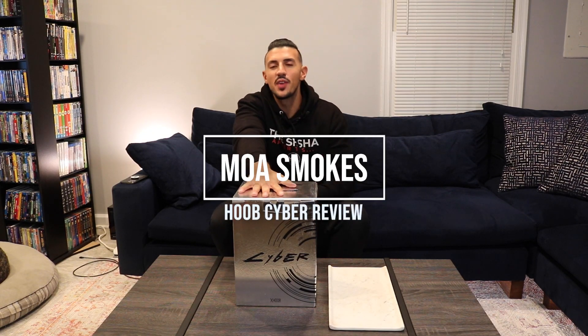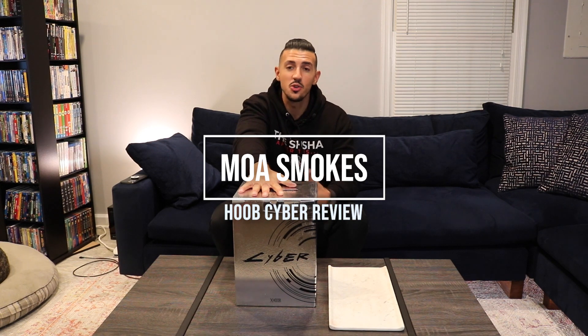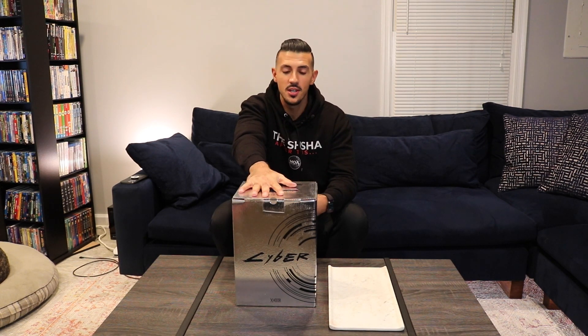Hey, this is Moe of Smokes, and today we're going to be talking about the Hoob Cyber. The Hoob Cyber is made by manufacturer Hoob Hookas, which is based in Russia. It's their all stainless steel shisha. It's tabletop size, it's colored depending on what you choose, and it's pretty great.